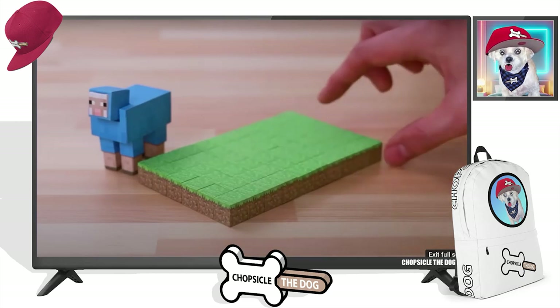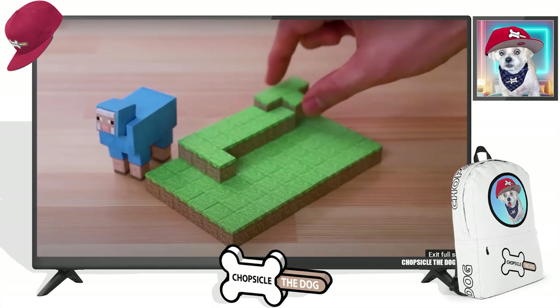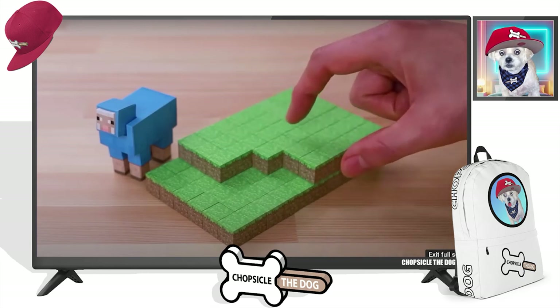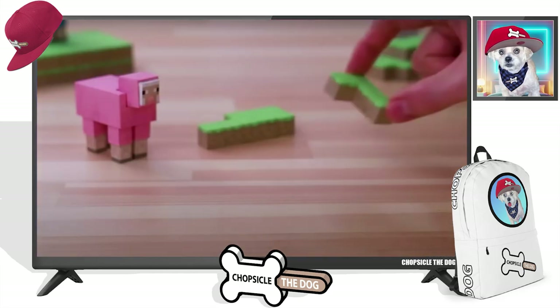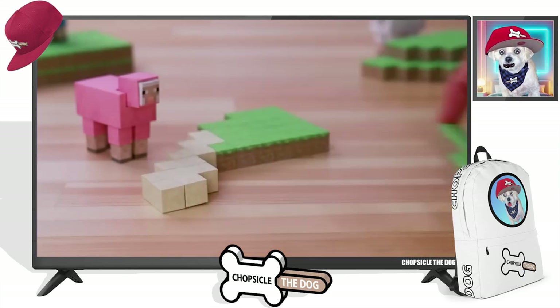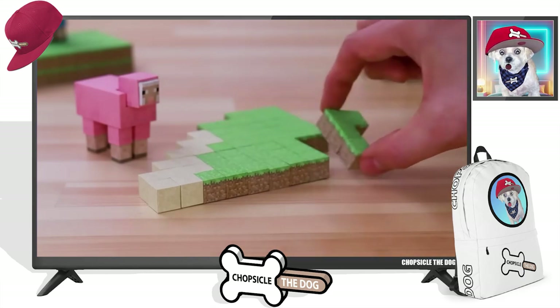And it's so satisfying to watch. I want to do this, but I'm not sure I have the patience to make that many pieces. Plus, the number of magnets you'd have to buy is a lot.